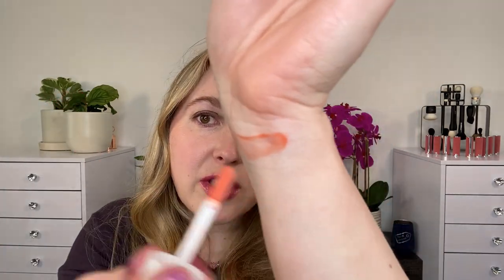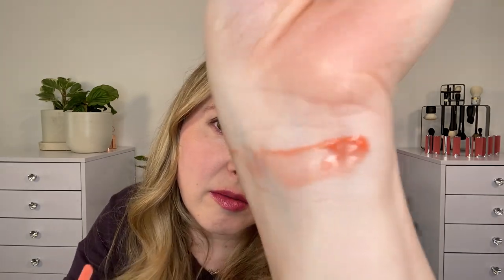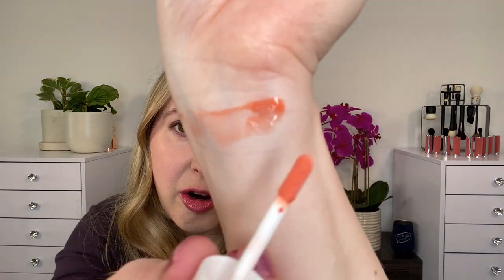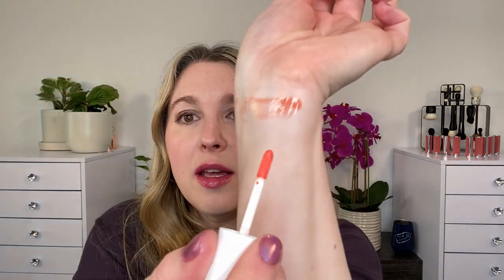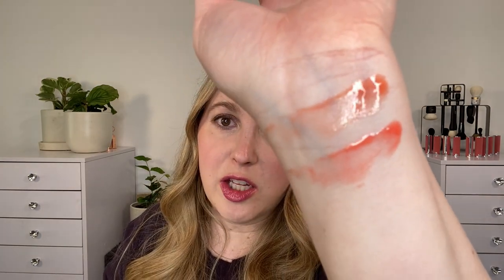Shade number one is Beige Sapatil. You can see it's kind of sheer — you can put it on very sheerly to get this color, or pile it on to get a deeper shade. Moving on to number two, Corale Biggerod — this one is going to be a little bit more orangey. Beige Sapatil has a peachy orange look to it, whereas this one has more of a reddish orange. It's a coral, a mix of red and orange, but it leans more orange than a traditional coral.